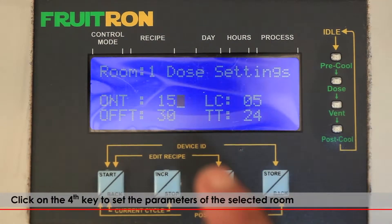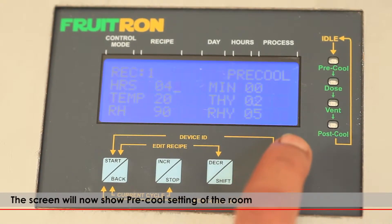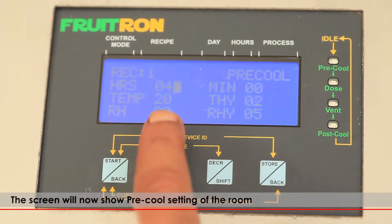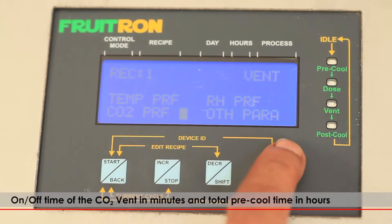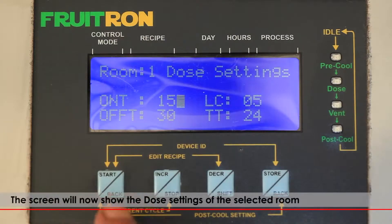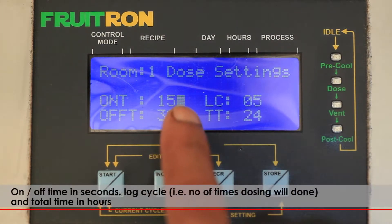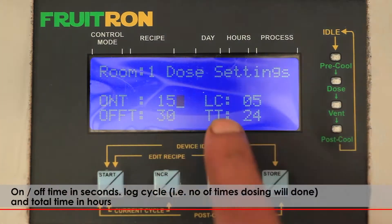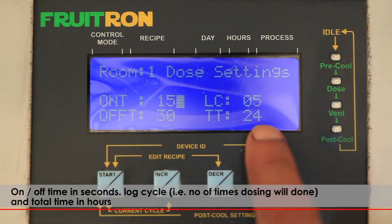Click on the fourth key to set the parameters of the selected room. The screen will now show the pre-cool settings of the selected room: on/off time of the CO2 vent in minutes and total pre-cool time in hours. Click on the fourth key again to set the dose settings of the selected room — on/off time in seconds.